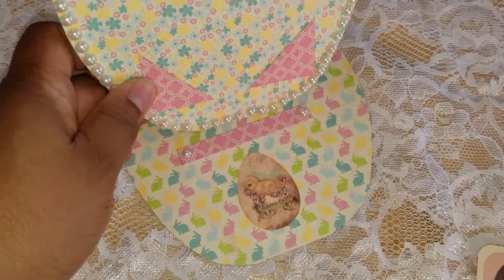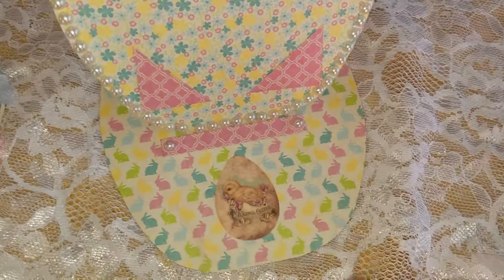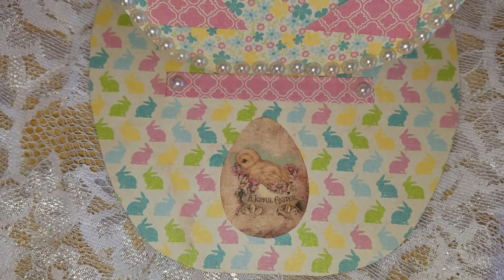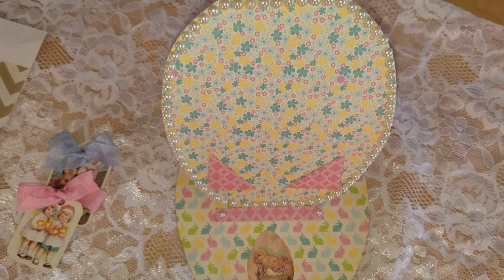Then you open it up and it sits like this, and we have a little Easter egg with 'Joyful Easter,' and then inside we have the bunny rabbit paper. I just thought it turned out so pretty.